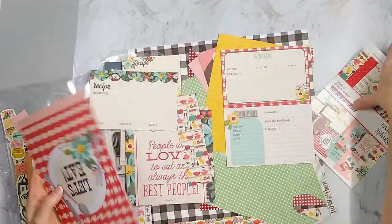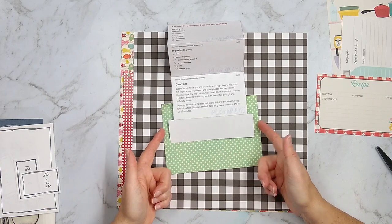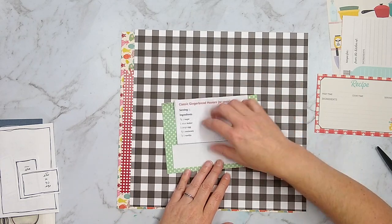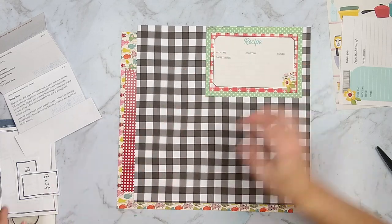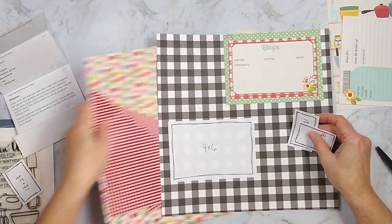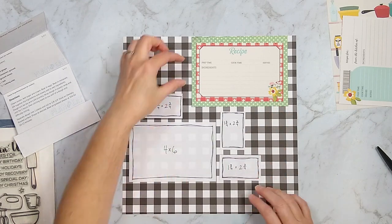Because this is a recipe layout, I wanted to grab one of these recipe cards in my kit to use for decorating that pocket. I cut down that green piece of cardstock and I am going to adhere it to the top of my layout so the pocket can easily slide.